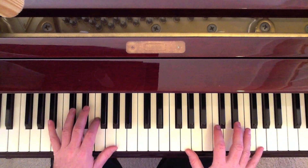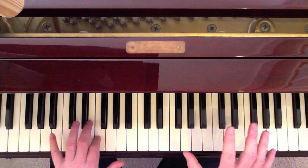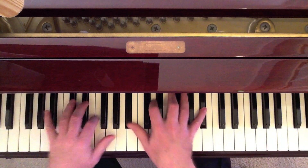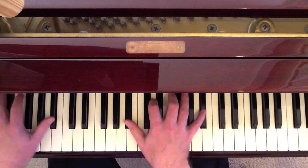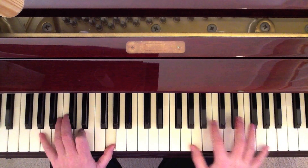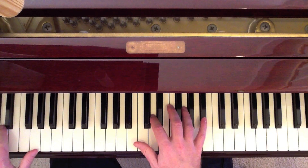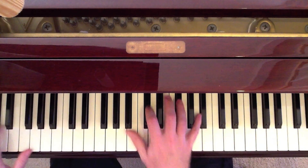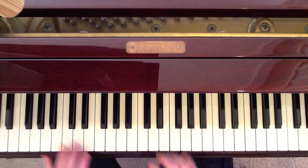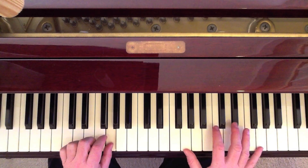Then I come up here and play the G octave in the left and alternate the F. We play a G octave in the left, with B-flat, D, G, B-flat in the right. And I'm filling again — chord, then the fill: D, G, B-flat. And then up top, which is A octave to G octave, alternating with the G.